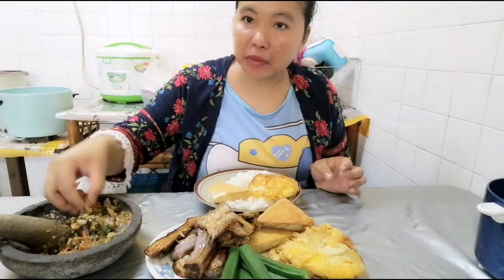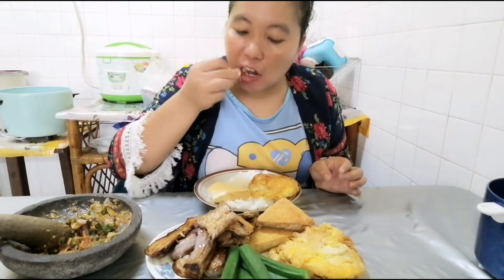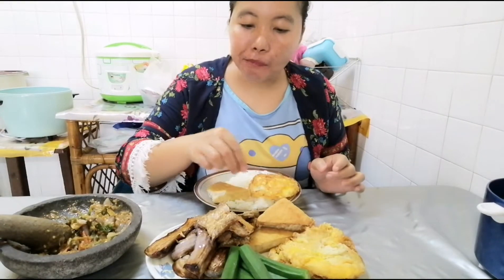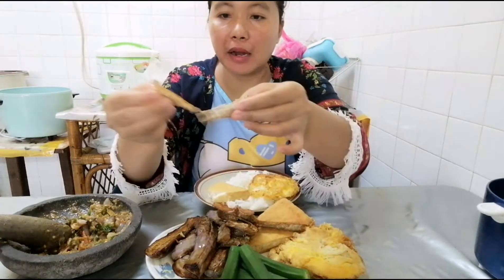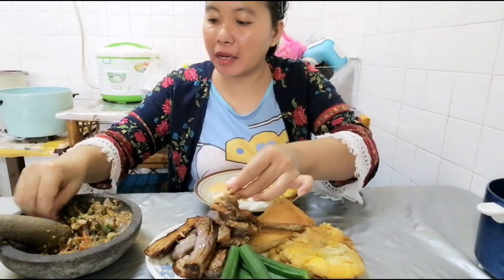Tahunya tahu goreng ya teman-teman — tahu itu bukan tahu putih. Ikan asinnya... ikan apanya aku pun tak tahu.